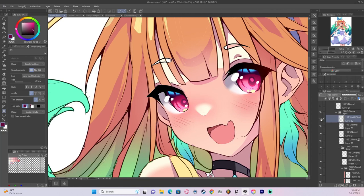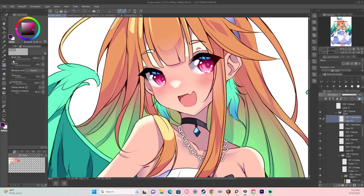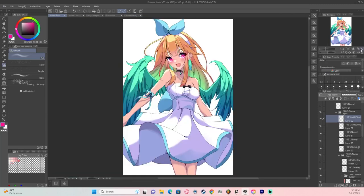For the final step on the eyes, we create a layer above the line art of the eyes and set it to add glow. We go over the base color and the highlight with a saturated version of the base color, lightly covering that area. What it does is make the eyes look like they're glowing — it's really nice and it makes everything come together.